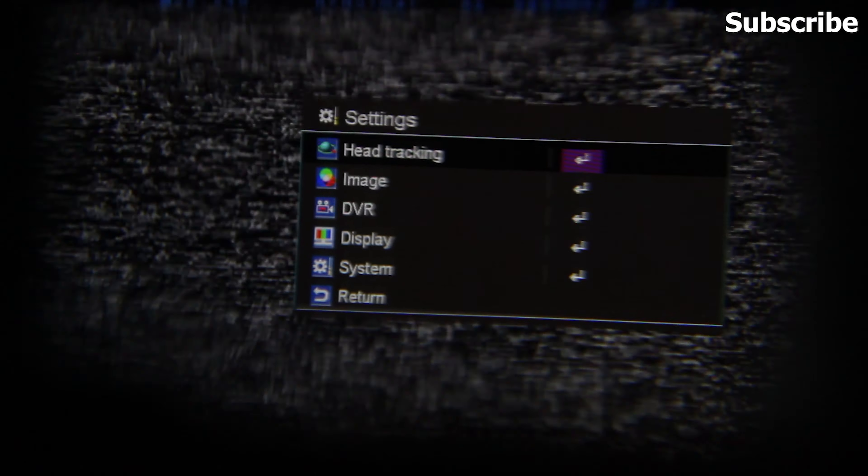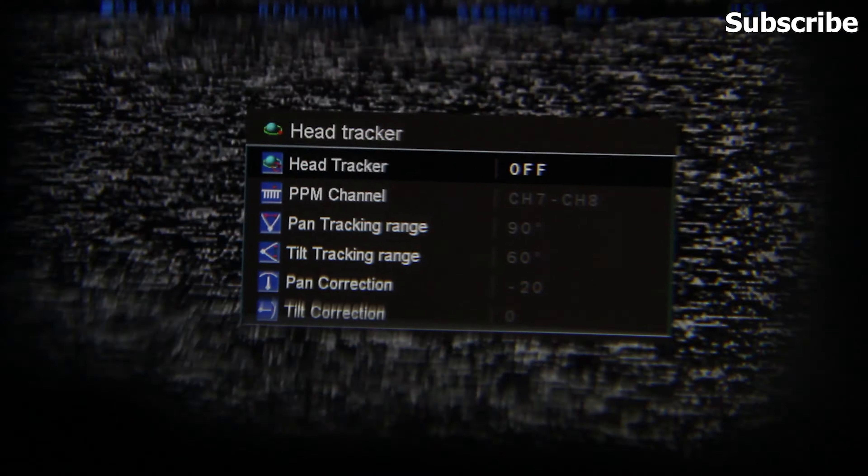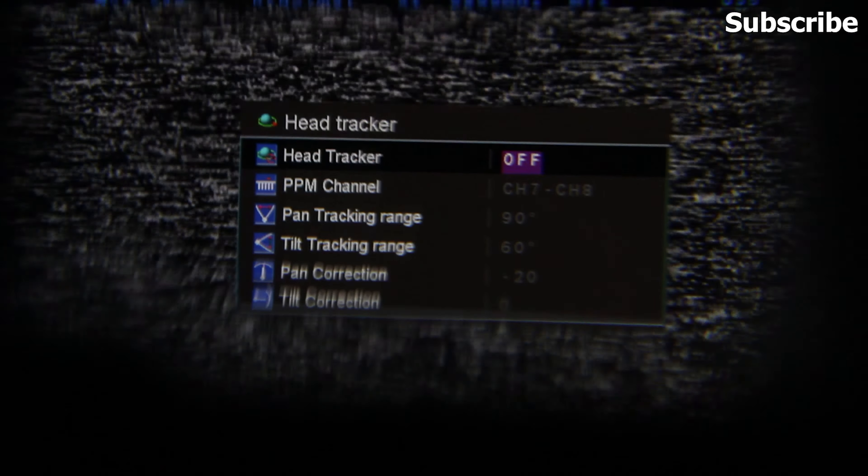Once you turn on your goggles, you'll have to go to the head tracking settings. Go to your settings and the first option you'll see is head tracking — click on that and turn on the head tracker.